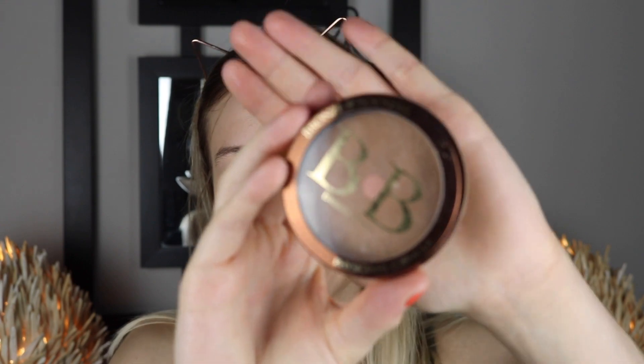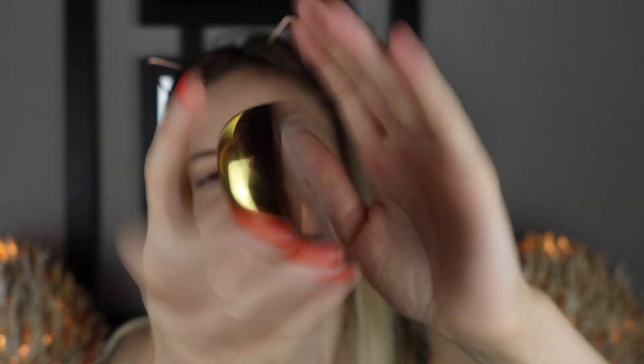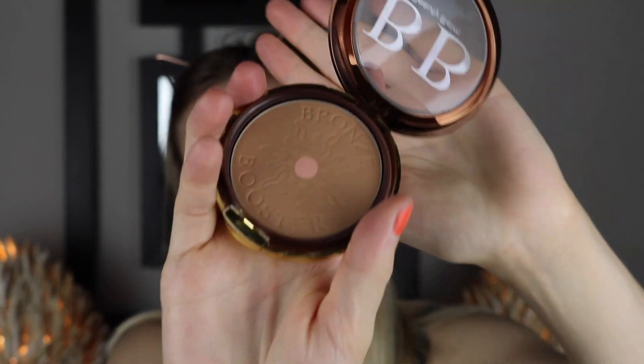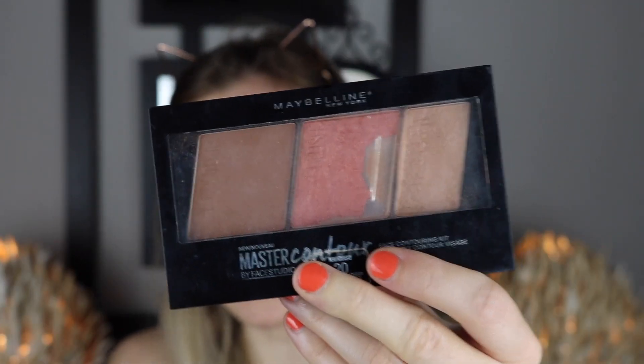To get myself a little bit more tanned like she is, I'm going to take my beauty balm bronzer — really nice color — and kind of work that in, not crazy, just give myself a little bit more tannage. Then I'm going to go in with my Maybelline Master Contour Kit in the blush.